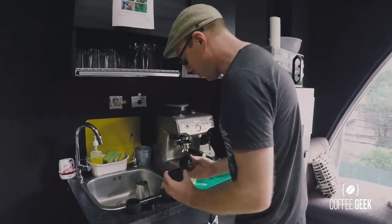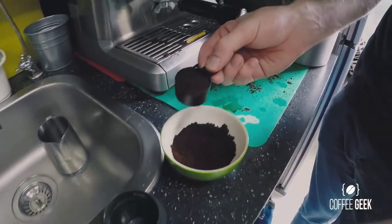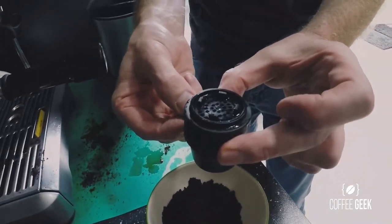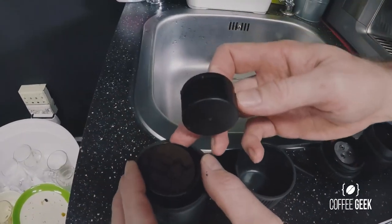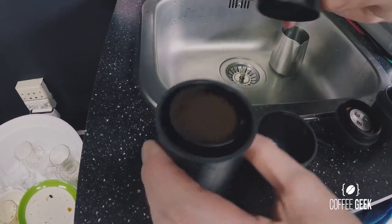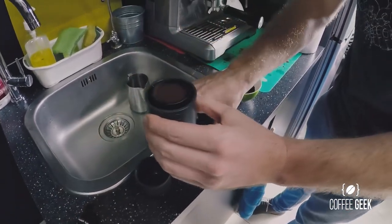Take your espresso portion cup and miniature tamper. Take a good amount of coffee and make sure it's a little bit overfull, then take the portafilter and put it over the top. If you're in your hotel room, you're not going to be spilling any grind — just tip it upside down. Then drop it into the body of the Nano Presso and give it a tamp, just a little bit, but not too hard, otherwise it will get stuck and the hot water won't be able to flow through.